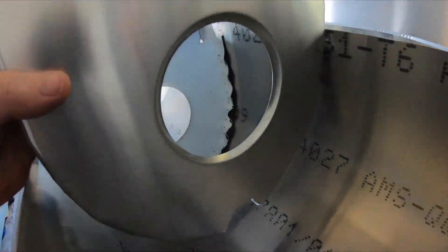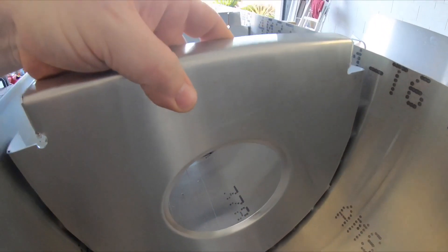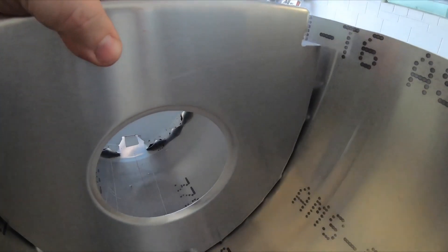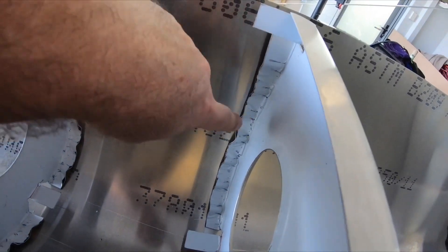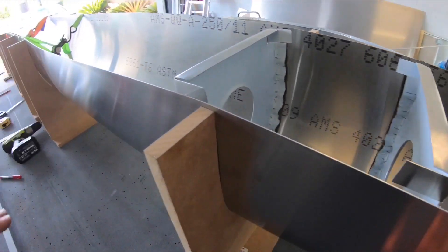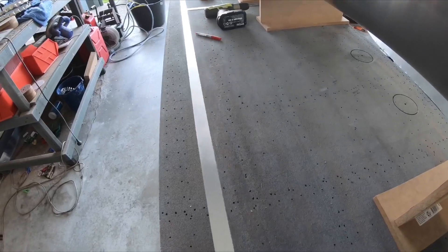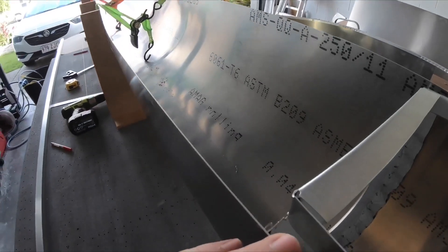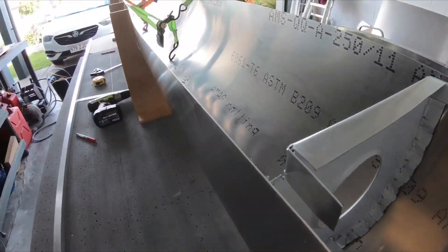I'll drop it in here and then back-drill all the holes into the skin. I'll do that for all the ribs, then drop in these longerons into here and cleco those in as well.